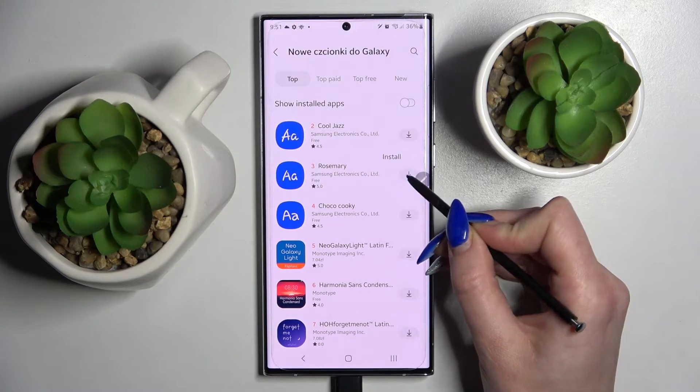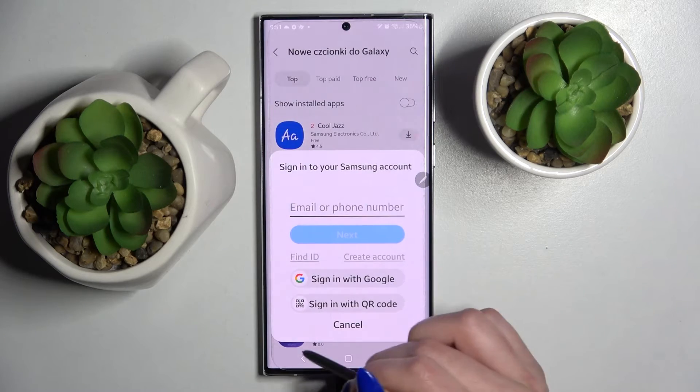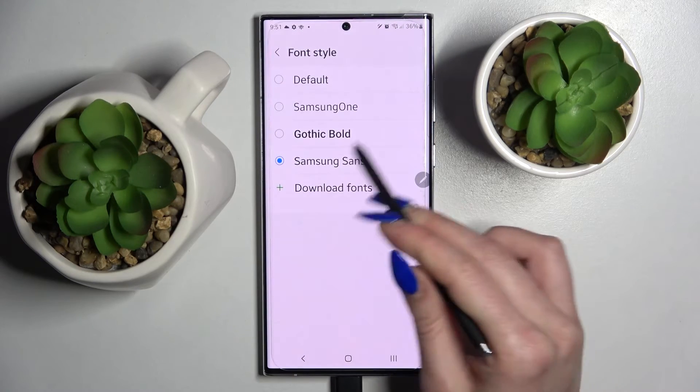After that you need to click on this icon next to Rosemary and wait. After that sign into your Samsung account. When it's ready, your font will show over here.